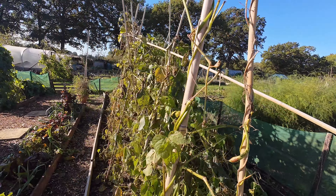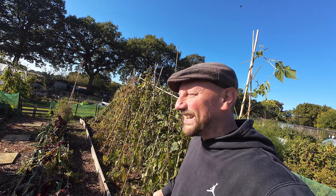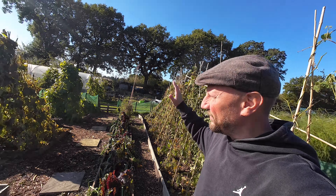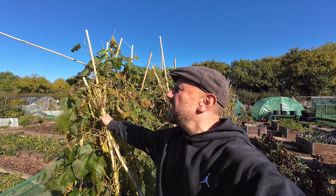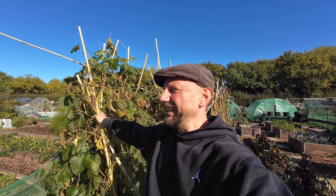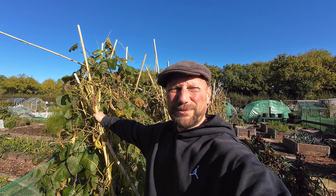Look at the state of my runner beans — we've had some fairly strong winds over the past few days and they've finally just fallen over. We've got canes poking out all over the place, like that game Ka-Plunk with straws sticking out everywhere. Today's job is to get these beans down, put them away, and get the beds set up ready for autumn and winter.